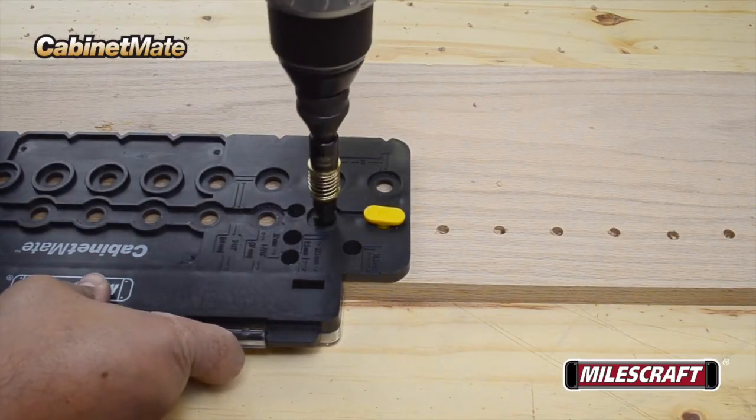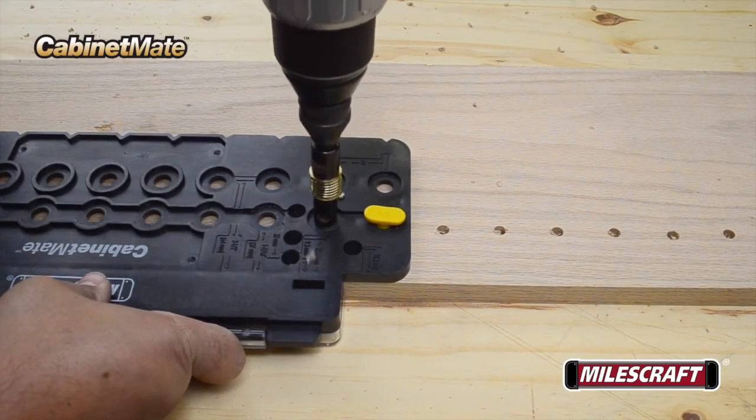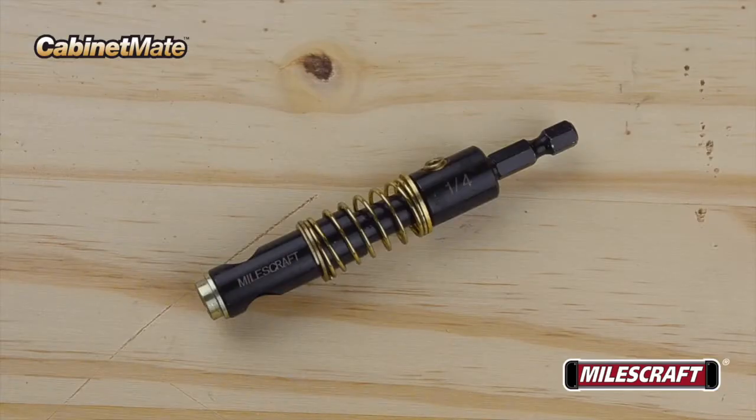The Milescraft Cabinet Mate can be used at different stages of your project's construction, but regardless of which setup your project requires, the included self-centering spring-loaded shelf pin bit ensures you'll get precisely drilled holes thanks to their preset tension and depth stop.